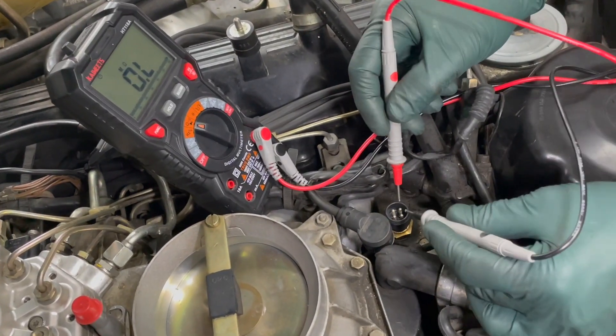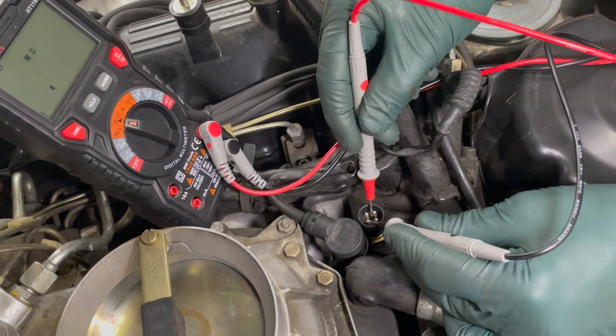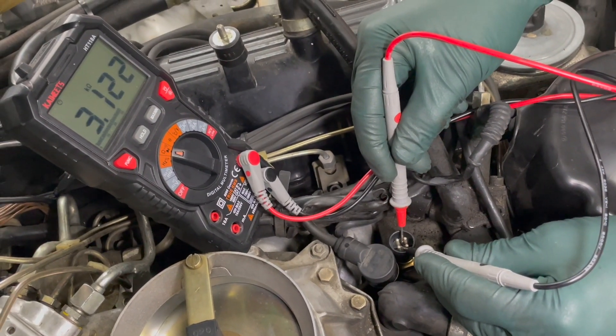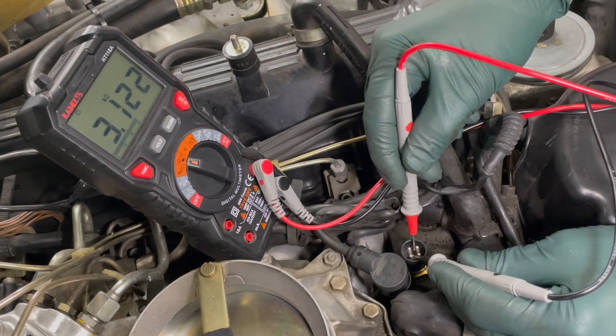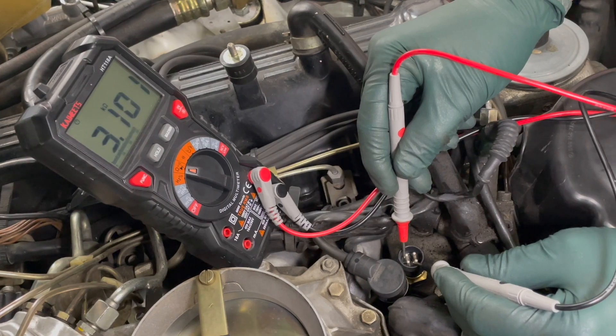By the way, I have done a video on testing the EHA valve. I've also sourced the proper multimeter with the cables you'll need to do this test, and that'll be available on my website later.